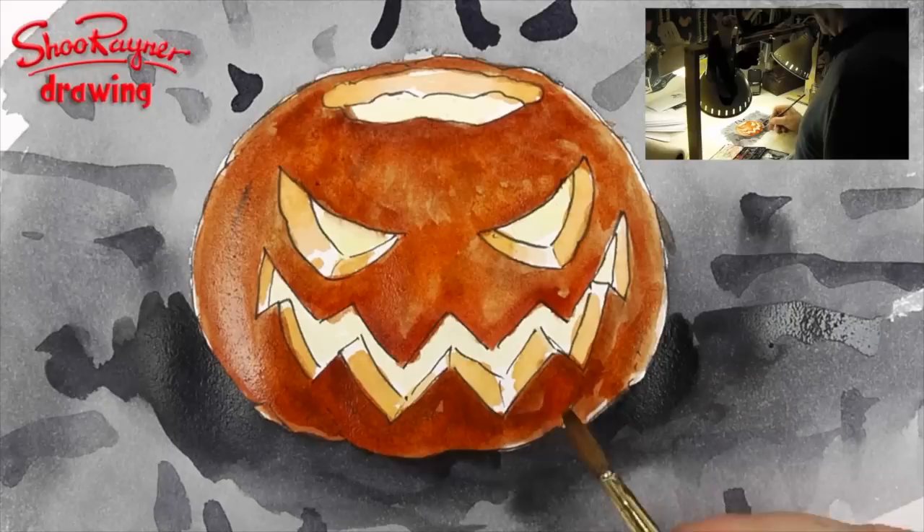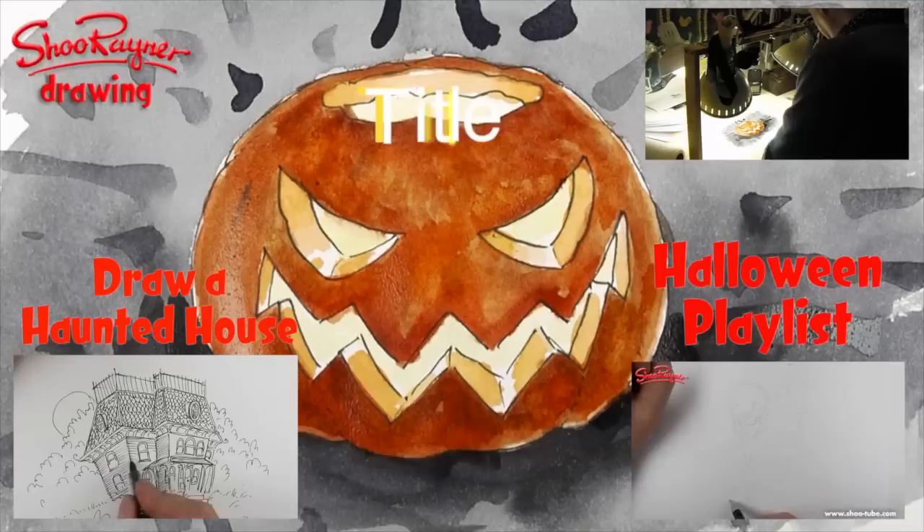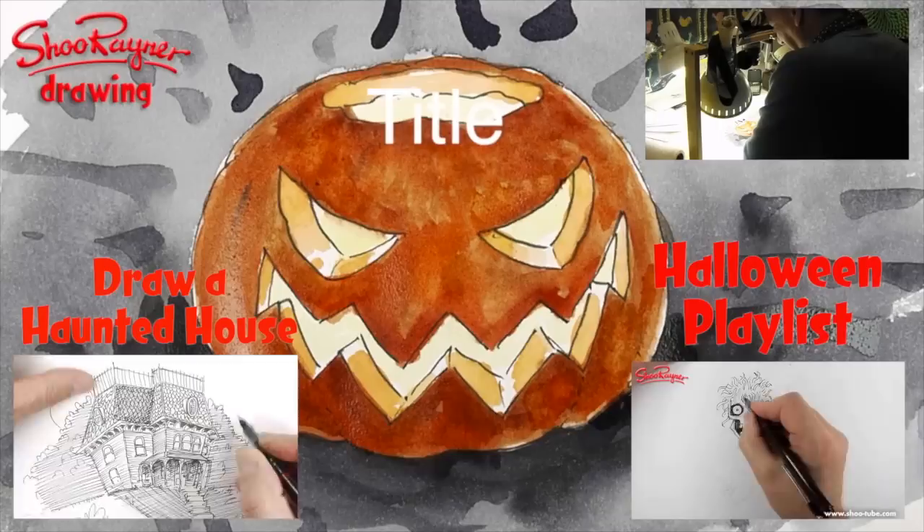That's looking really quite nice in the camera — it looks different because I can't get my head right over the top of it. So I'm going to call that it. There we go — I hope you enjoyed that, I hope you learned something. Keep coming back to the Shoe Raainer drawing channel on YouTube and in the meantime keep drawing, drawing, drawing — practice, practice, practice. I'll see you next time — take care now, bye bye.